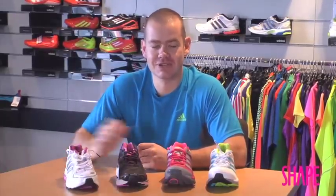Hi everyone and welcome to the Shape Workout Series. Today we're going to be giving you some tips on how to buy a running shoe.